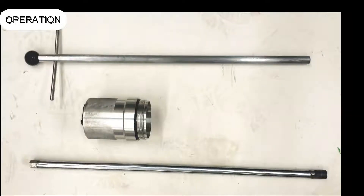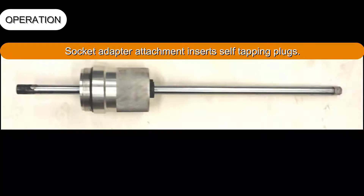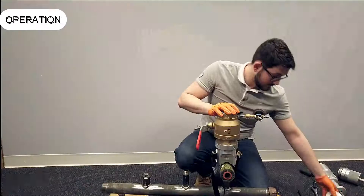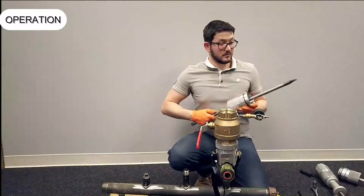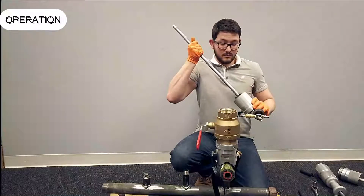Remove the T-handle from the housing and fit the hex adapter in its place. Push the hex end from inside the housing. Choose the correct size self-tapping plug and push to fit the self-tapping plug onto the hex adapter. Fully retract the hex adapter into the housing and fasten the assembly onto the ball valve.